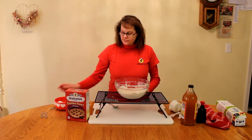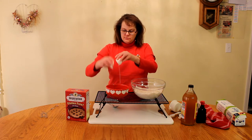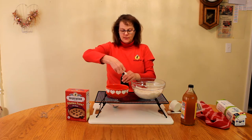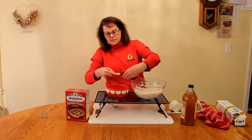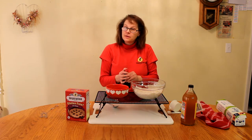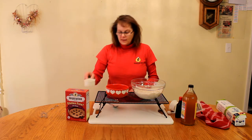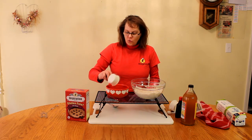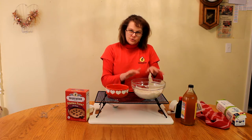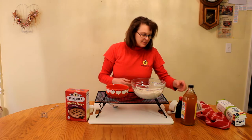Now we're going to add our liquid. We have one egg, a half a teaspoon of vanilla. We also have a recipe for chicken pot pie — if you make it, I recommend you cut the vanilla down a little bit to make it more of a savory flavor. We have a half a cup of cold water. This is important because when you combine the cold water with the shortening, butter, or cream cheese, you don't want it to melt.